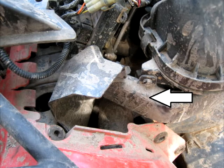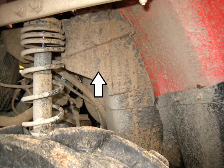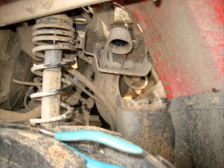This short section of pipe here is the inlet to the air box. It's located in the left front fender well underneath this cover. Removing the cover exposes the inlet for the air box and also the inlet for the CVT cooling.